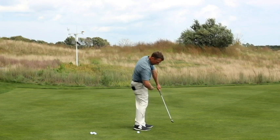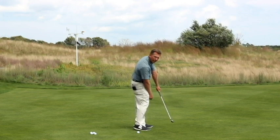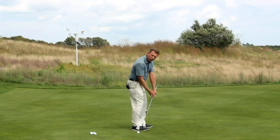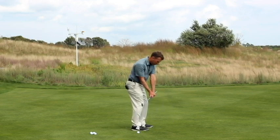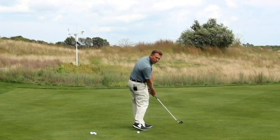From a down the line perspective, it looks like this: body's pretty close, face is wide open, you're hitting it solid but it's going way out to the right. So again, we're going to use our core and our bigger muscles — we're going to rotate and turn the left wrist down slightly. That's going to square the face.